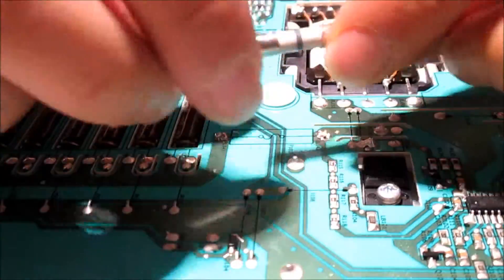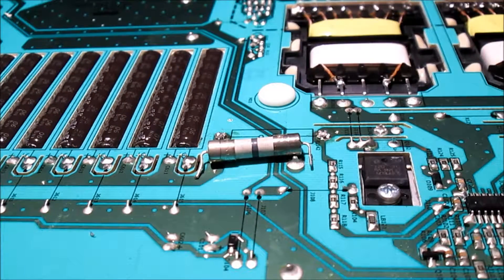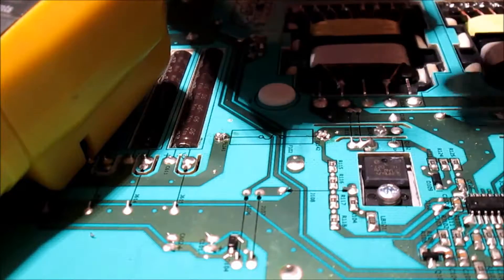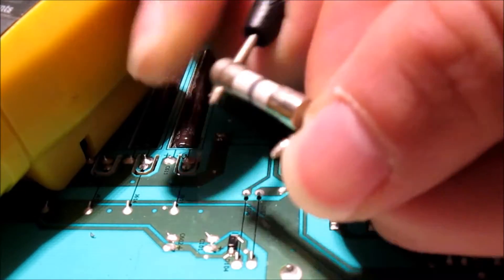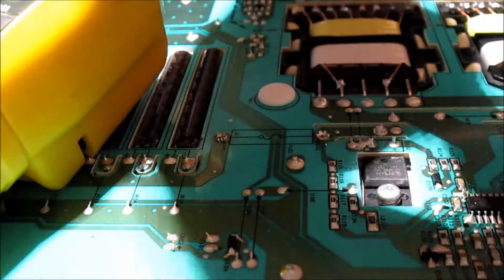This is the fuse I'm talking about. Let's check again if this works — they must beep or something. Nothing. If I touch the probes together they beep, but if I test the fuse I get nothing.